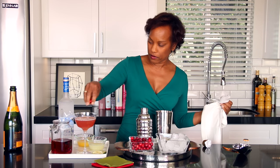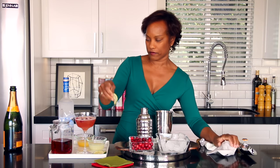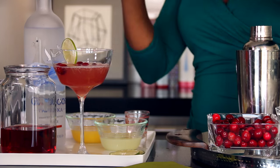Let's add a couple of little cranberries in there. And happy holidays!